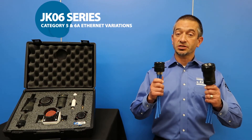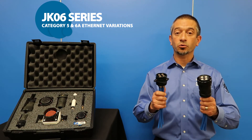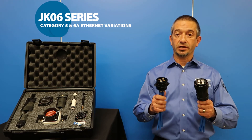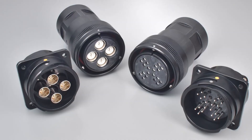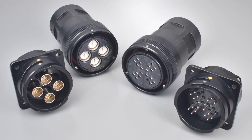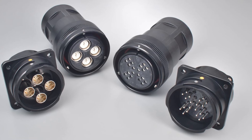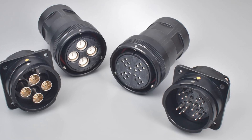Also available as part of this series are JKO6 Category 5 and Category 6a Ethernet variations. These connectors are compliant with industry data transmission standards incorporating Ethernet, TCN, and high-density data transmission network capabilities for railway vehicles.